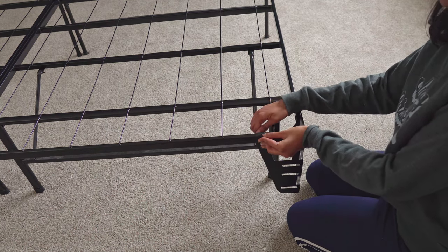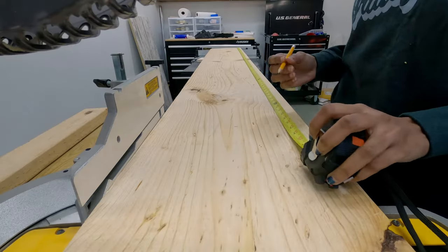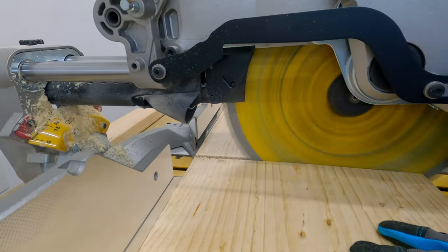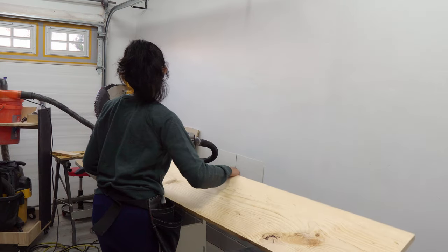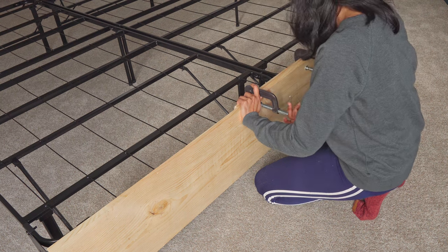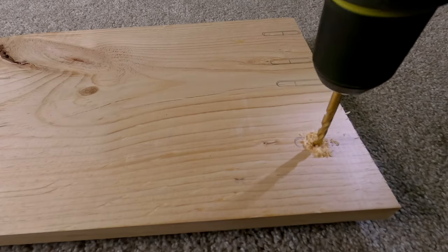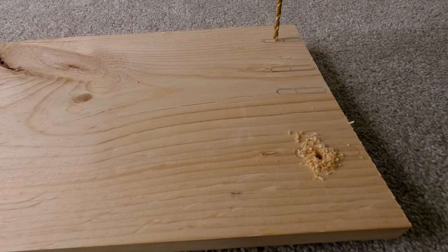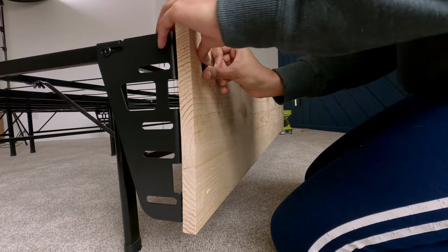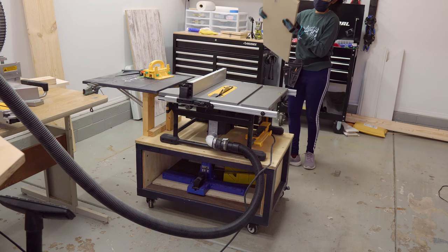After installing the brackets I took the measurements, and based on that I made the headboard frame. First I bought a 1 by 12 pine board and cut it to length — in my case 76 inches. Then I temporarily clamped it to the frame and marked the location where I need to drill holes for the bolts. Once it was secure I made the cuts for the headboard frame.